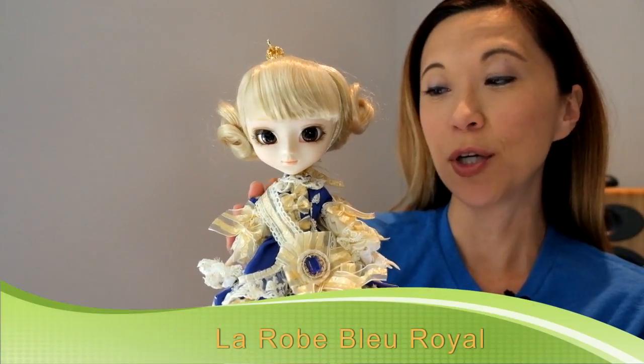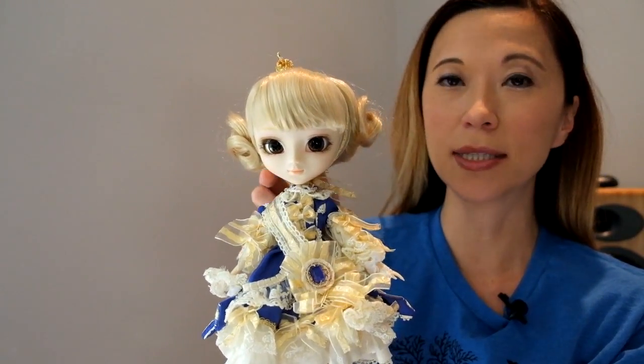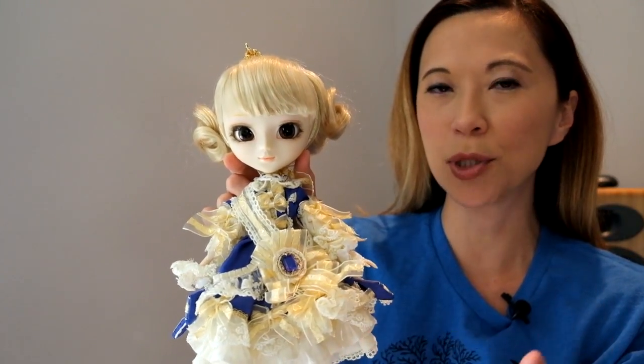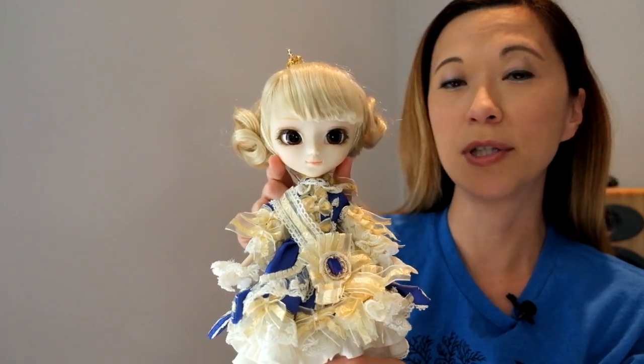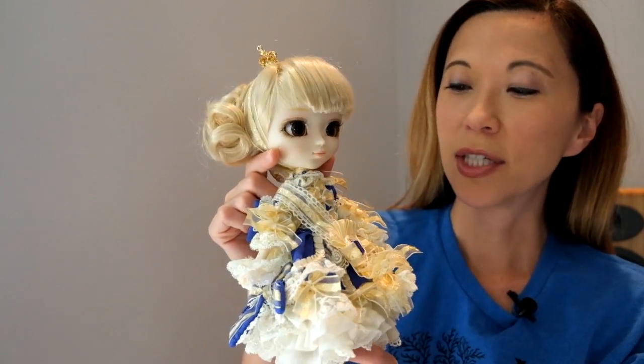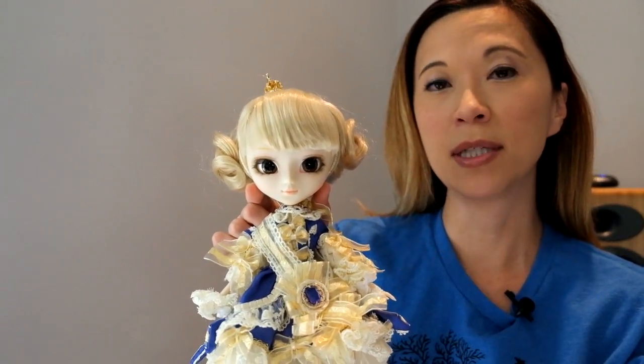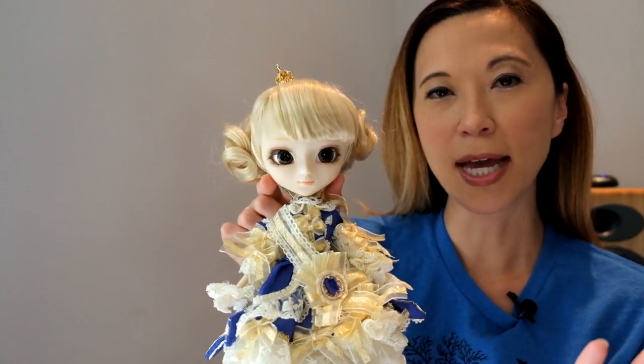Hey guys, today I'm doing a review — it's my second review. I just did Favorite Ribbon, and now I want to do La Robe Bleu Royal. I've been calling this doll La Robe Vert Clair Blue, but that doesn't make sense — I think it's the green dress. So this is La Robe Bleu Royal. I just got her from Pullip Style; I pre-ordered her. She is lovely. La Robe Vert Clair, the original, is one of my absolute favorite dolls, so as soon as I saw that Baby the Stars Shine Bright was doing another collab doll and creating a blue version, I had to have it.